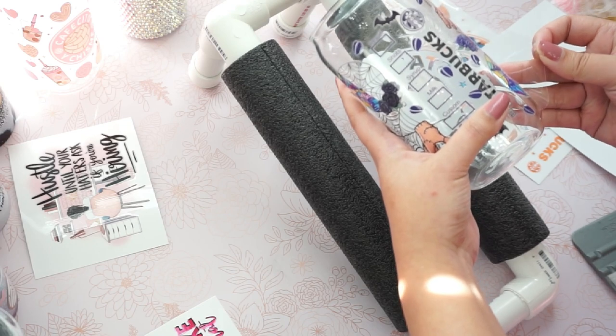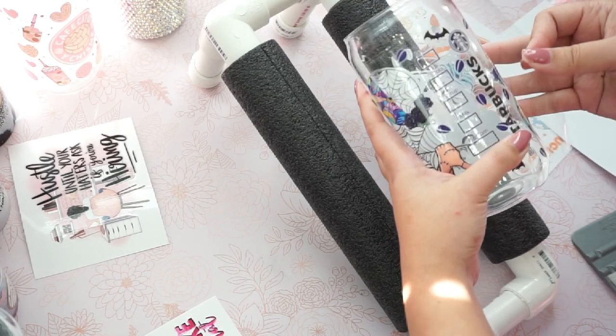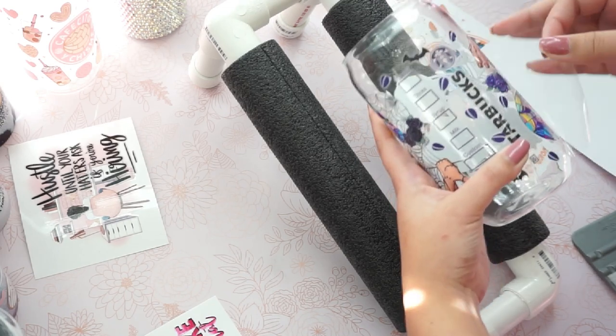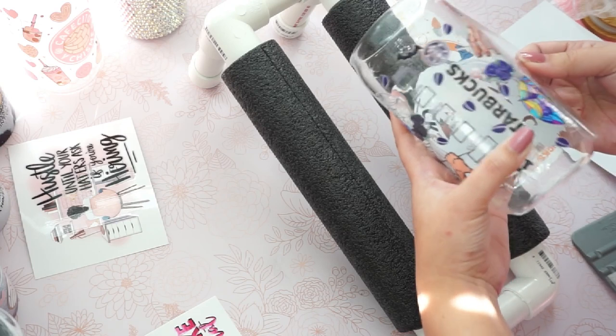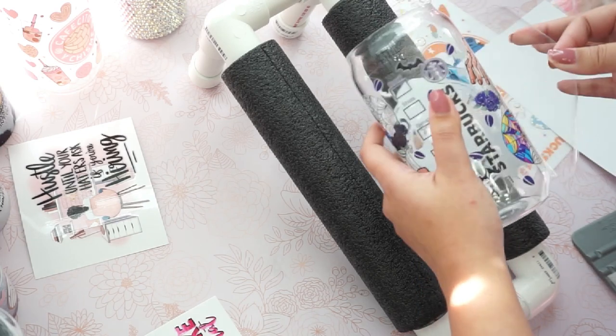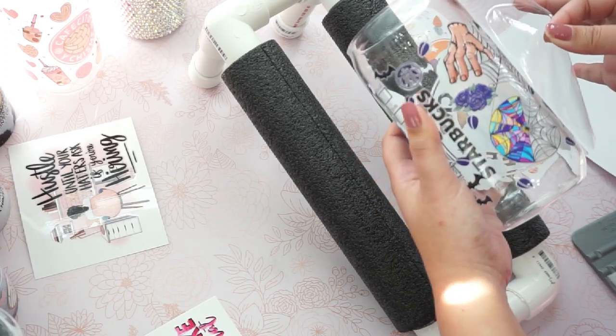Do not use any hard scrub or hard chemical to wash your glass can, just to make sure that it saves you from any complaint later on. Because they are not dishwasher proof, and some people like to throw their stuff in a dishwasher and they don't like to hand wash.